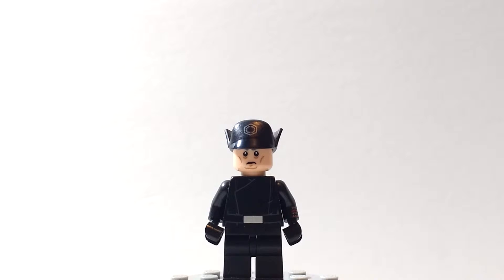Here is the First Order General all assembled, and I think this is an excellent looking minifigure. He is not a specific general that I know of from the show — this is not like General Hux or any of the other generals. This is just a general that LEGO seems to have made up and made to have as another product.